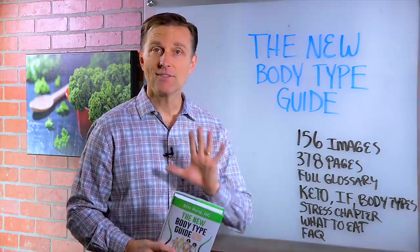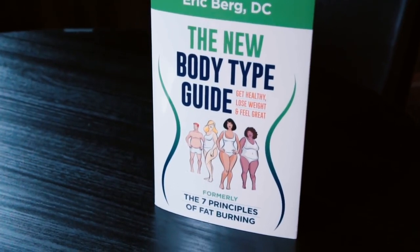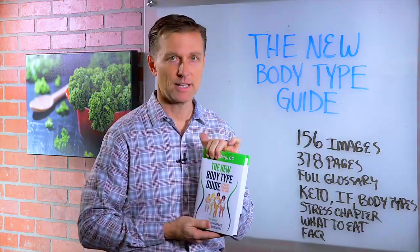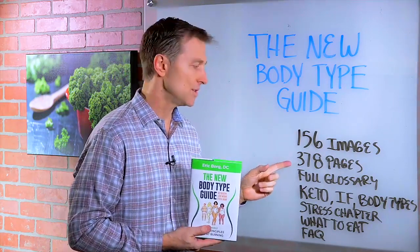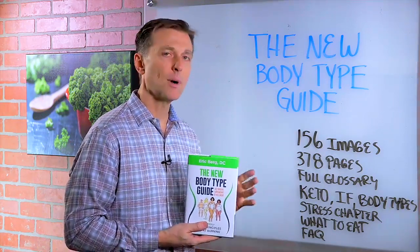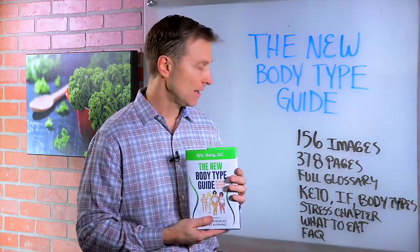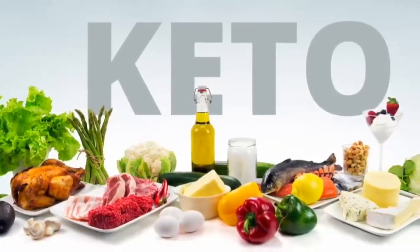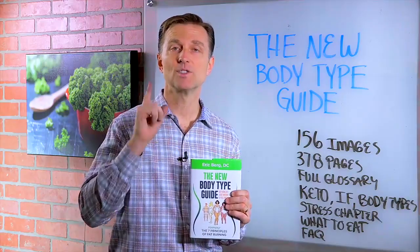Hey guys, a lot of you already have my book, but this new edition called the New Body Type Guide is an upgrade from my last edition called the Seven Principles of Fat Burning. It has 156 images, 378 pages, and a full glossary. I talk about keto, intermittent fasting, and the body types in detail. I have a new stress chapter, I show you exactly what to eat, and there's a comprehensive FAQ. I put a link down below — check it out.